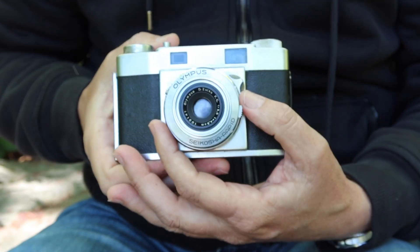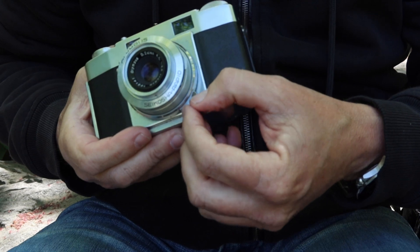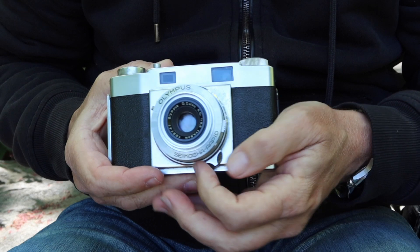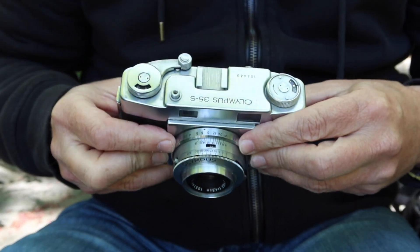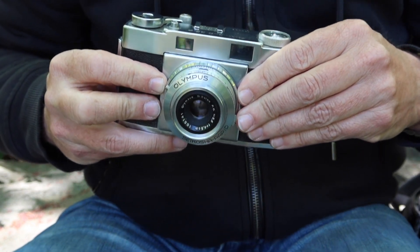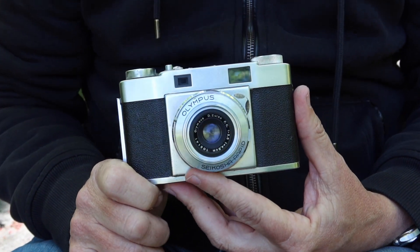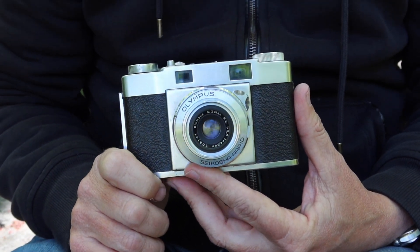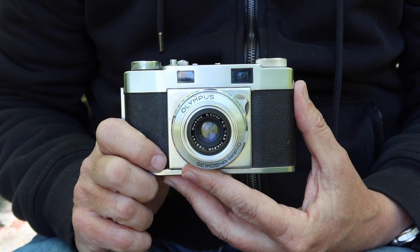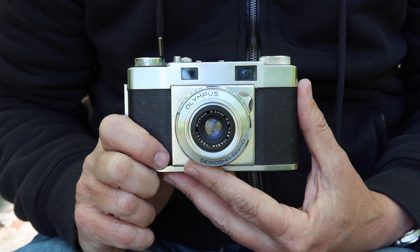All the important stuff is of course located on the front of the camera. We have a focusing ring with a very nice tab, cut out on either end to allow you to catch it quickly with your thumb or finger. We have a focusing scale laid out in feet on this particular camera. In the mid-1950s, America was the largest market for cameras produced in Japan, so most cameras produced at that time were arranged in feet. The UK was another market for these cameras, and at the time they were still using feet — I don't know if they still use feet so much anymore; I've never been to the UK.